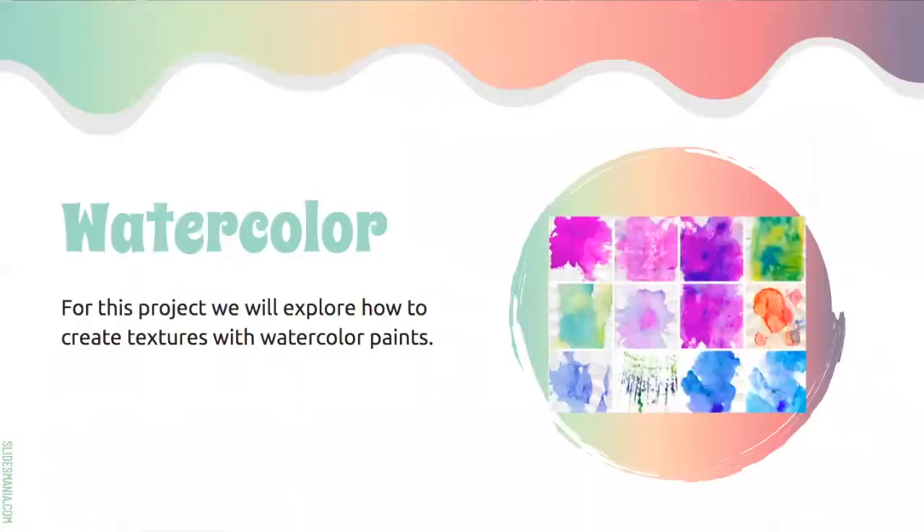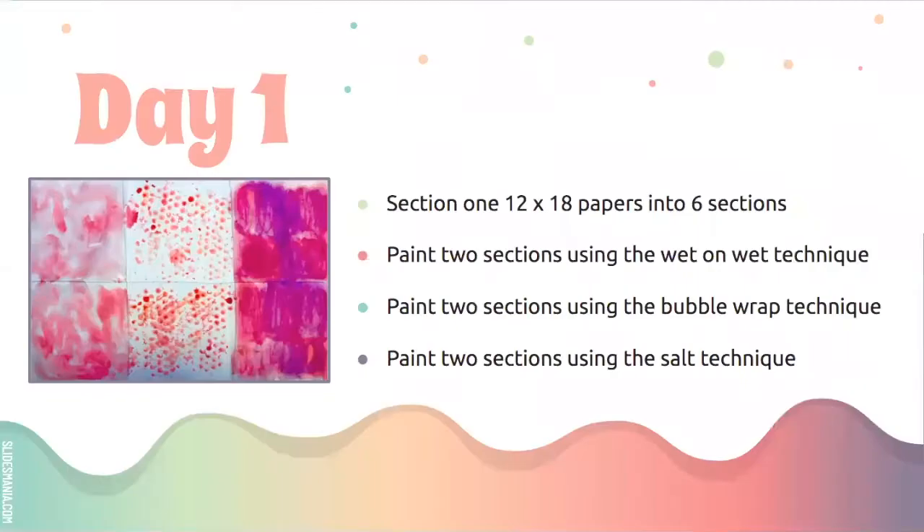Let's talk about today. We're going to use watercolor. With watercolors, we can explore some different textures by the materials that we use and the way that we use the watercolors themselves. On day one, which is today, we're going to section our 12 by 18 paper into six sections. We're going to paint two sections using the wet on wet technique, two sections using the bubble wrap technique, and two sections using the salt technique.